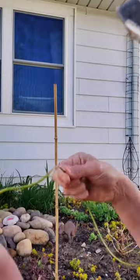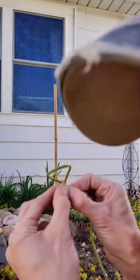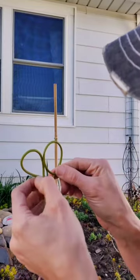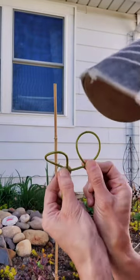All you do is take your string and make a single bunny ear overlapping in the front, just like that. Then you do the same exact thing with a second bunny ear, so they're both in the same direction. Then you slide the second one behind the first one, just like so.